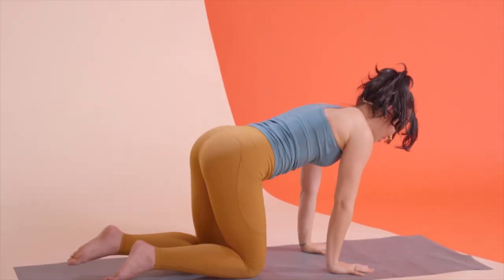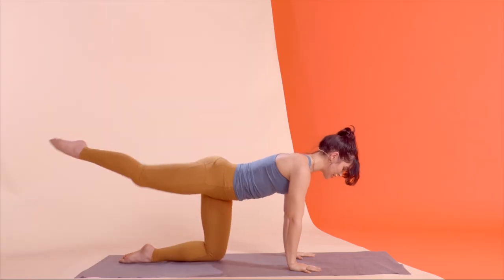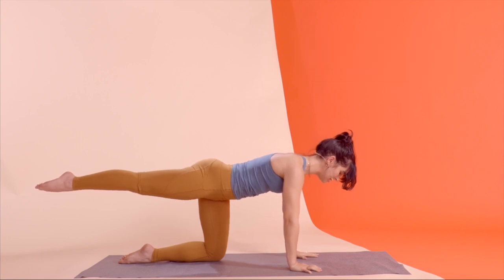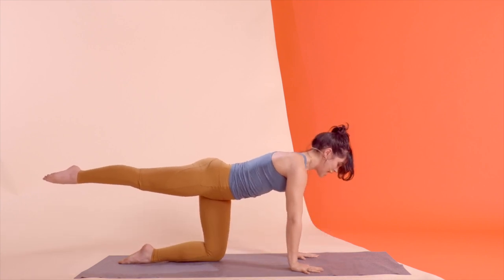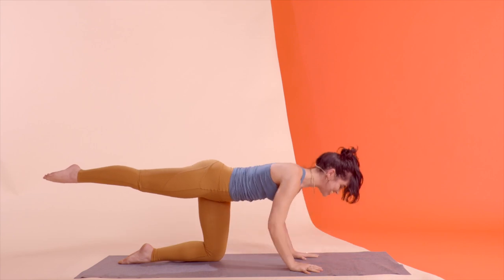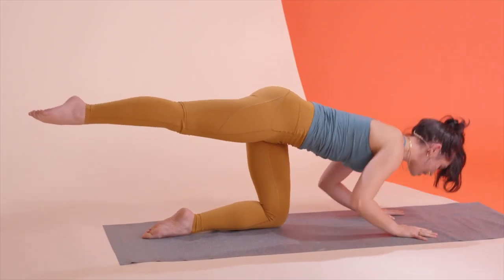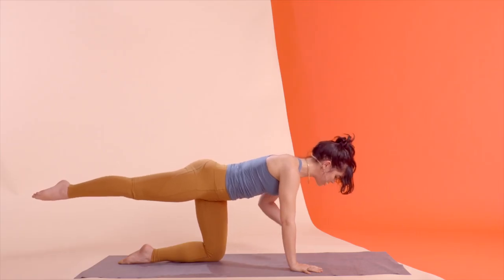No rest just yet — find your all fours position. Same exact exercise, except if you want to level it up a little bit, you're going to kick the right leg out. Now my hips are still nice and parallel. It is the same exact exercise, but I'm trying to avoid coming down one at a time — even though it's much harder on that right tricep, I'm trying to evenly lower. Remember, your elbows do not have to hit the floor if that's just a little bit too much intensity for today.